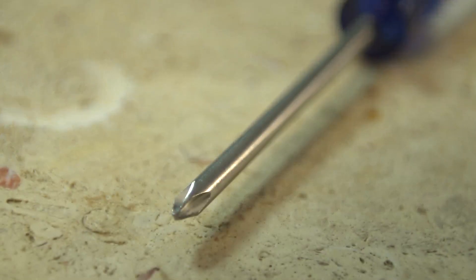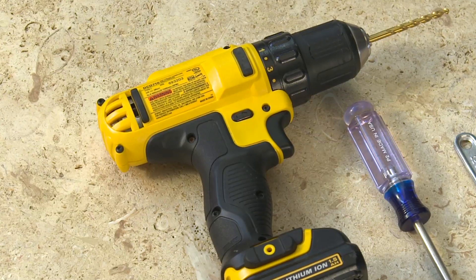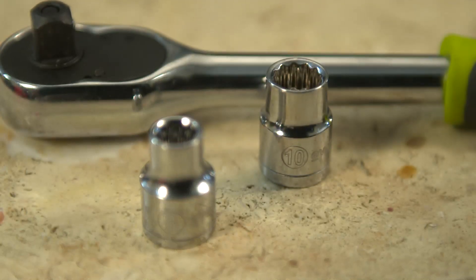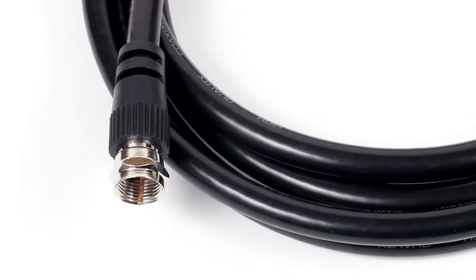You will need a Phillips-head screwdriver, an adjustable wrench, a power drill with a 3/16th drill bit, and a ratcheting driver sized 8 and 10 millimeters for assembly. You will also need some coaxial cable.